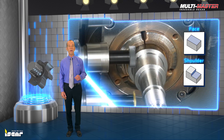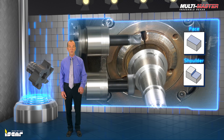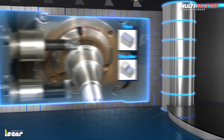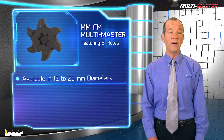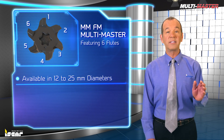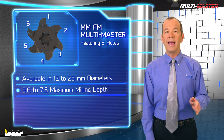The MM-FM heads are designed for use in narrow and confined areas, as well as on small milling machines or mill-turn machine tools. They are available in 12 to 25 millimeter diameters, featuring six flutes and 3.6 to 7.5 millimeter maximum milling depth.